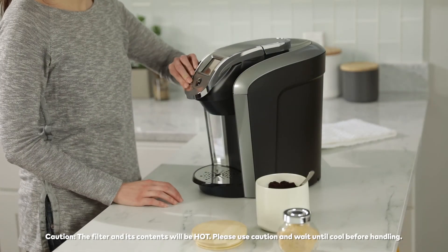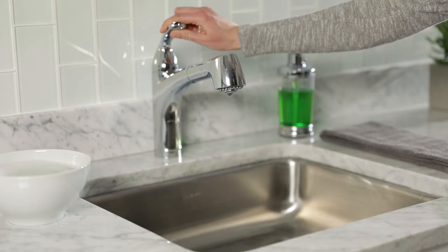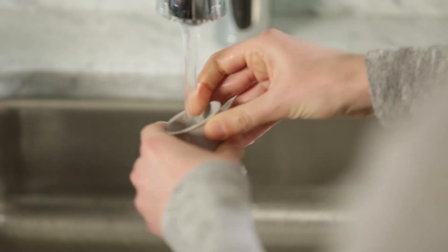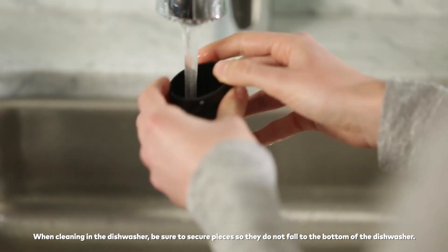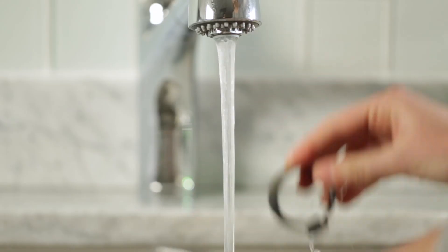Allow the filter to cool, then lift the handle and remove the filter. When you're ready to clean the filter, disassemble all parts, discard the grounds, and pre-rinse each component. We recommend using the top rack of your dishwasher to thoroughly clean your filter. If washing by hand, use warm, soapy water to thoroughly clean all components.